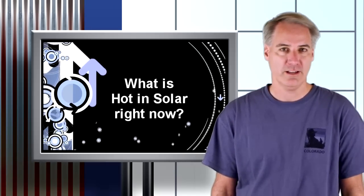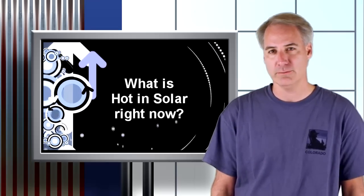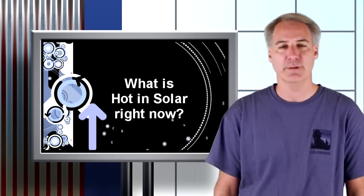Hey everybody, this is Dave Dugdale, SolarDave.com. I'm asking John Shaw of Bella Energy what is coming up in the solar marketplace that's really hot and really gets them excited about the solar industry?